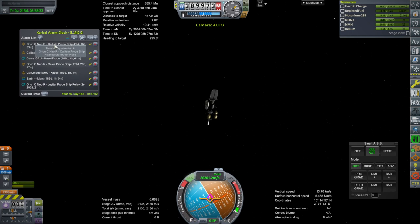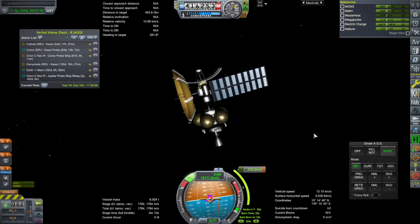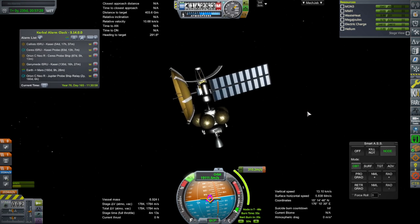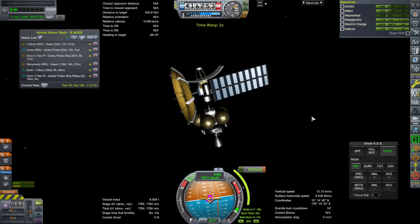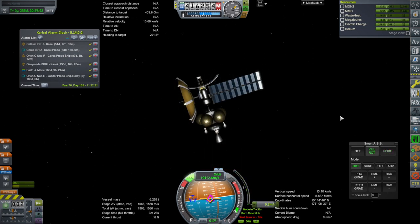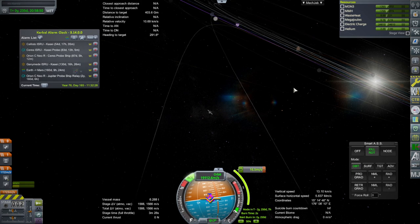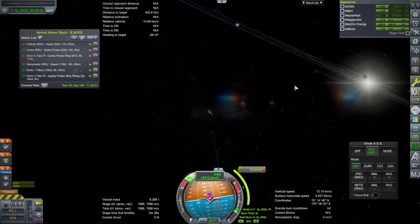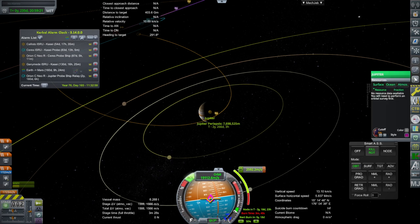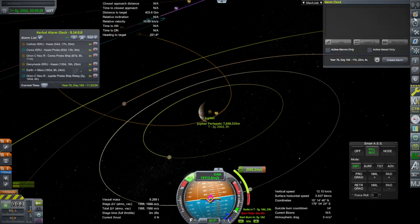Next up, the Callisto probe. Same idea, different probe — the Callisto probe — and hopefully it will do better than the previous one where I had to do some extra adjustment. Okay, go. Within point one — let's see. We've got another thing plotted here, but chances are that needs to be fixed. The atmosphere of Jupiter is fairly low, 1,550 kilometers, so we're safe. Pretty good.